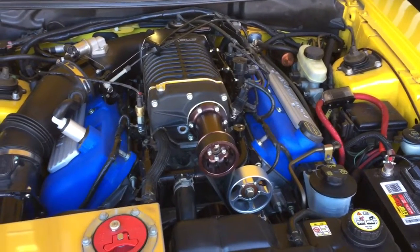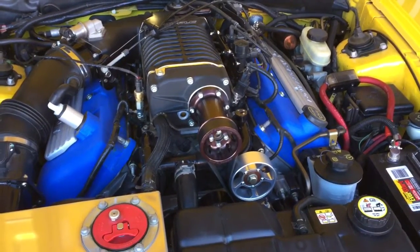Hey guys, Danny Johnson here, and today I'm going to show you how to route the supercharger belt on the 03 and 04 Cobras.